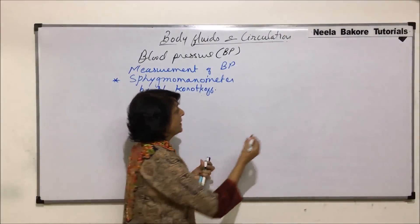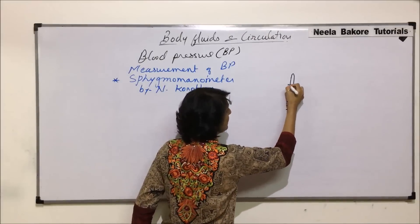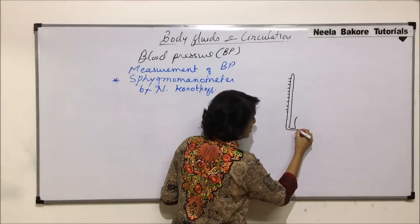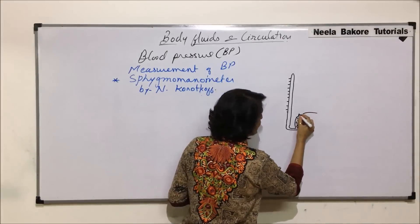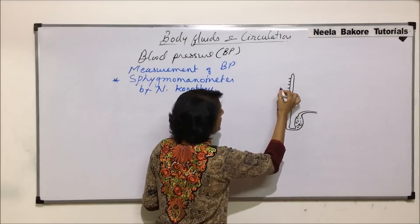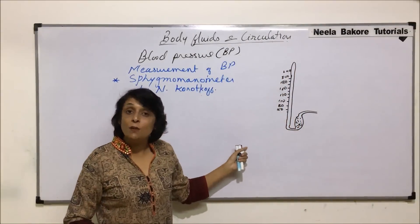This instrument has a long tube which has various markings, and these markings are in millimeters of mercury. This tube is connected to a bulb-like structure in which mercury is held, and from the top, this bulb-like structure is connected to another tube. The values marked are 50, 80, 100, 120, 160, 180, 200, and can go higher up to 240. These values are in millimeters of mercury.